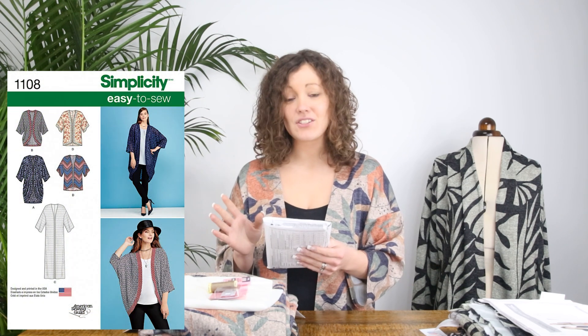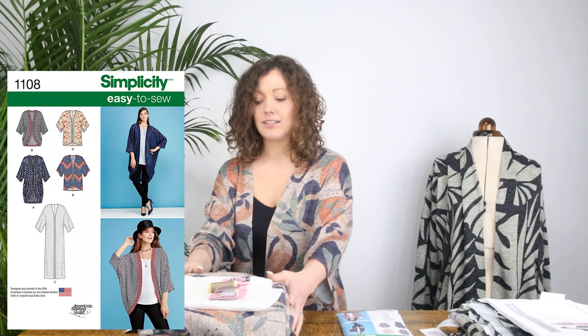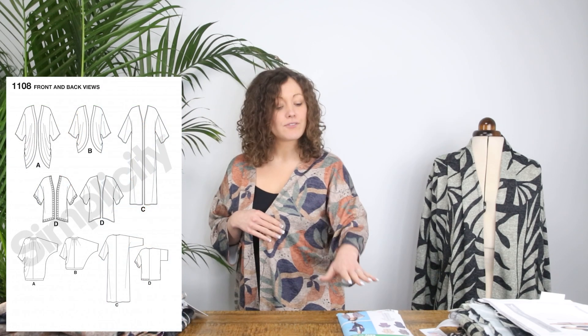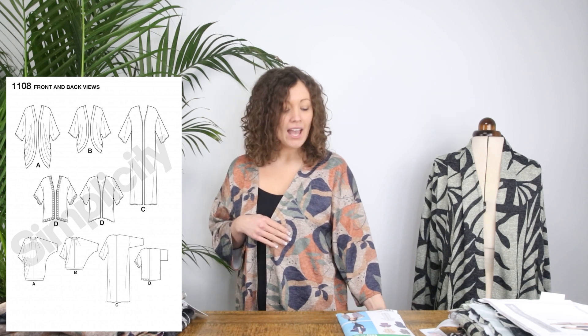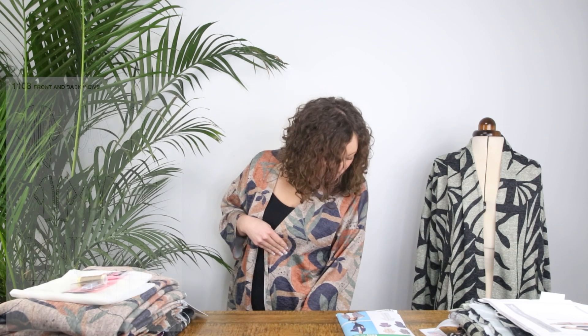So let's start with the one I'm wearing — the Simplicity 1108 pattern. It's an easy-to-sew pattern with so many views and options. I've made View C, which is the long line option. I'm about five foot six and I've taken about four or five inches off the length — on me it sits just above my ankle. It's really dramatic in this fabric. The sleeves are a lovely three-quarter length, and it's just a really lovely layering piece.